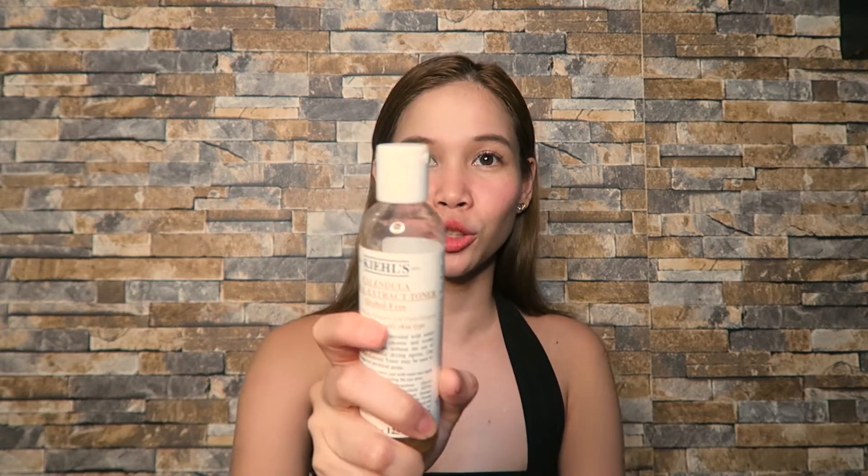If I were to choose, since it depends on my skin type, I would still go with the Kiehl's Calendula. It's natural and soothing, and it doesn't dry out my face even if I use it twice a day. The only downside is it's expensive — the smallest size is already 1,500 pesos, while Thayers is 355 ml for only 695 pesos — more than double the size at less than half the price.